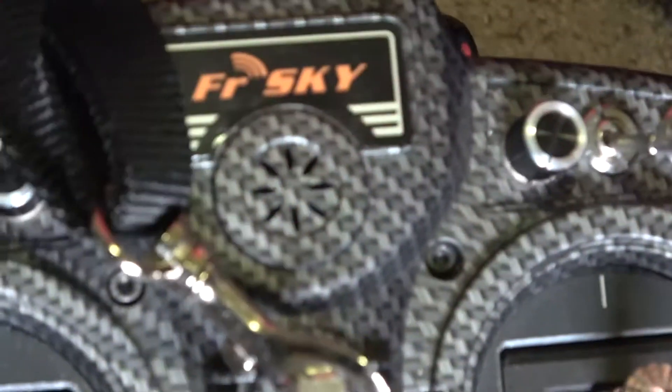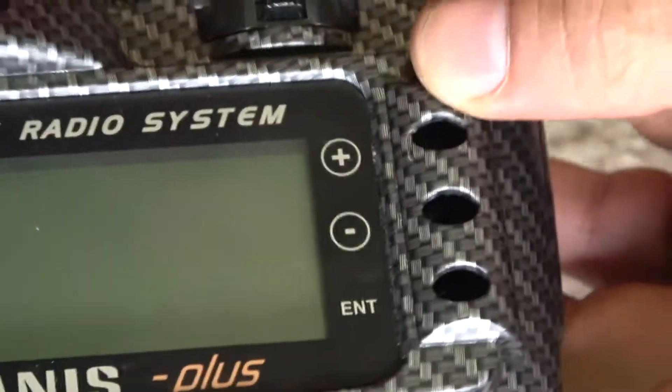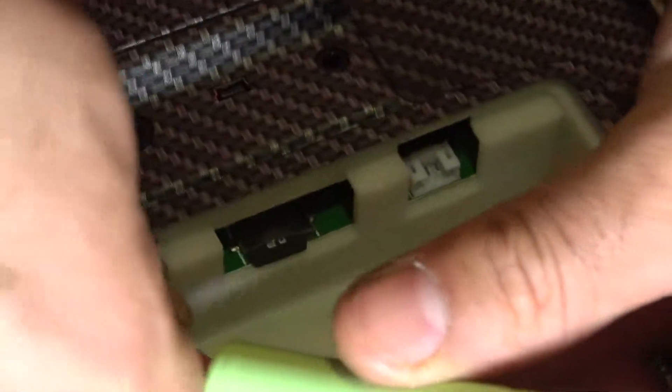Alright guys, here we go. This is the Taranis X9D Plus — pretty much my buttons caved in just today and I want to get it going again. You have to flip this thing around and get a Phillips screwdriver. There are six screws you've got to take out. It's probably best to take out the battery too, so make sure you do that before you take this thing apart.